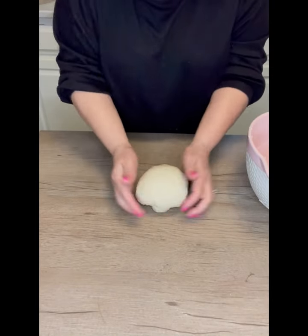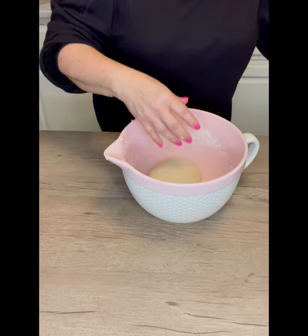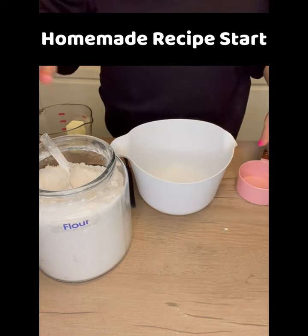If the dough is too wet, I'd have to add some more product as well. I knead it for about five minutes until it gets to a good shape and feel. Then I go ahead and cover it with a towel and set it aside.